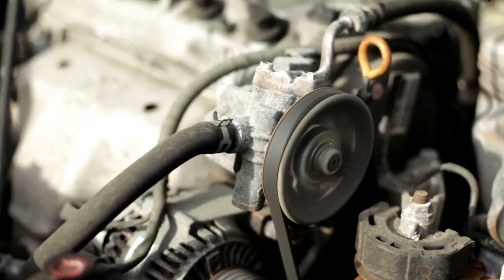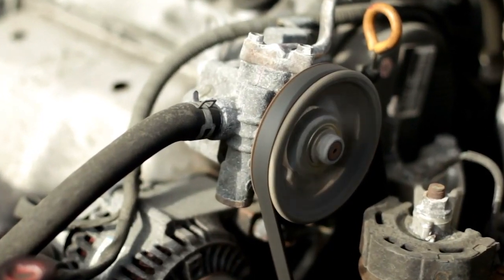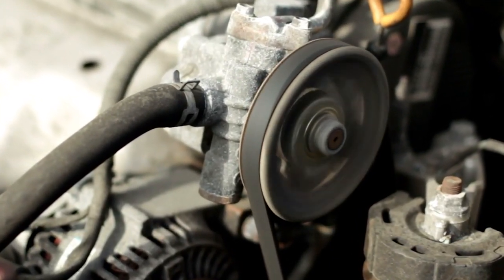Did you realize that drive belts do not stretch? Even if a belt has been under the hood of a vehicle for a hundred thousand miles or more, it will be approximately the same length as it was when it was new. This is because internally, belts are made from tough layers of polyester, aramids, and other engineered materials that do not stretch. Sure, the grooves wear, but the belt does not stretch.